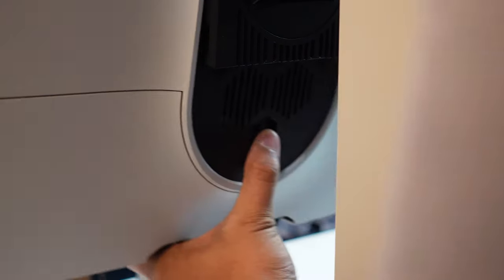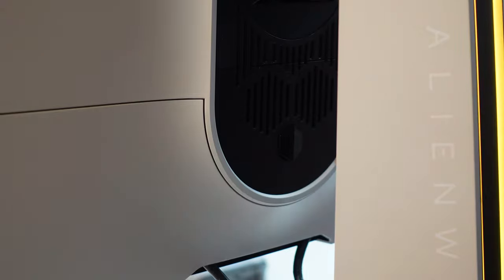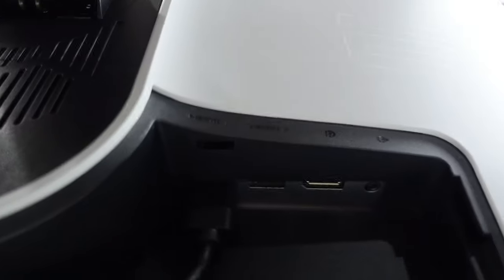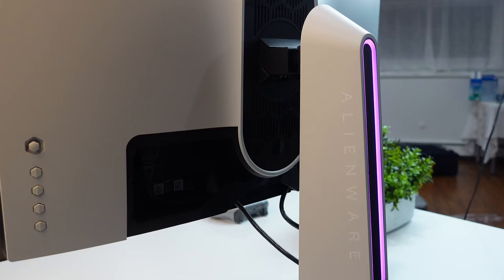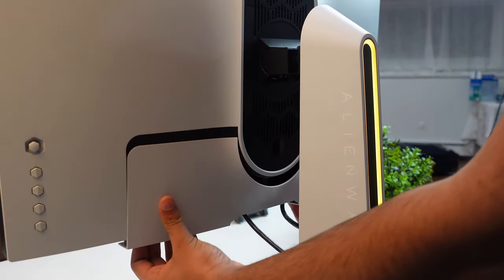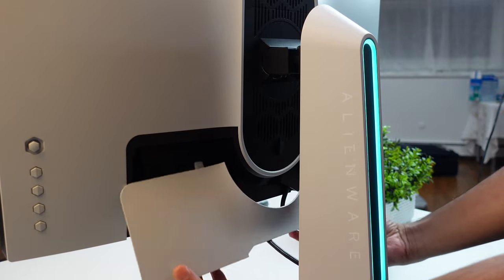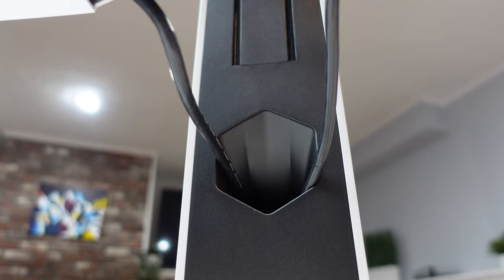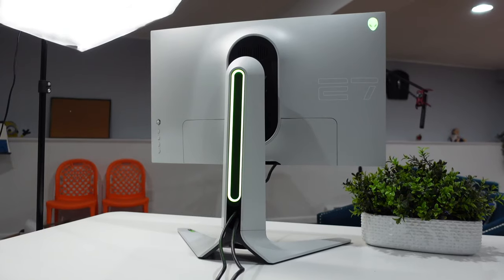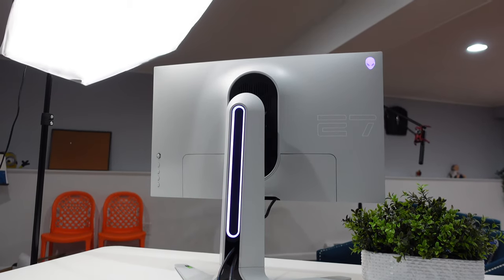There are so many connectivity options: two HDMI 2.0 ports, one DisplayPort 1.2, four USB 3.0 ports, a USB Type-B upstream port, and a headphone jack. I'll be mostly using my Xbox One X with this monitor — stick around for Halo Infinite, Hitman 3, and other gameplay. There's also a back panel that pops off to hide the ports, plus a wire management hole on the stand to declutter your space. That covers the physical specs.